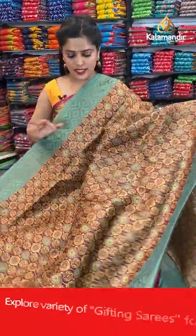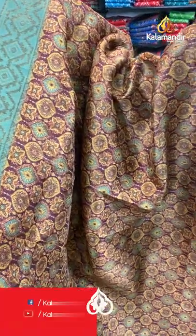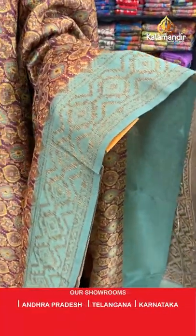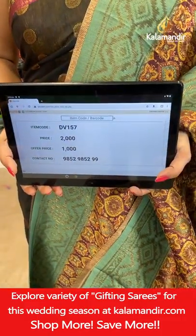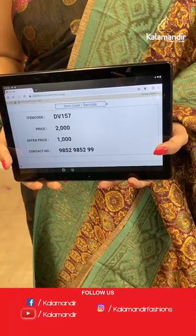Another ajrak pattern in a very beautiful colour combination — looks very rustic. This is a purple colour saree with a combination of sea green. Thread weaving, printed and zari work for the saree. Then comes the sea green colour with zari weaving work. Sea green pallu with zari brocade pattern and a sea green plain blouse piece with a zari border. Saree code is DV157, offer price 1000 rupees. Take a screenshot and send it to our WhatsApp number 98529599.